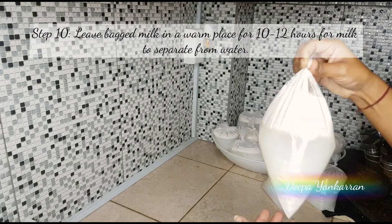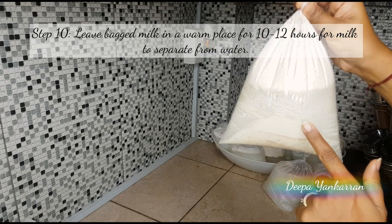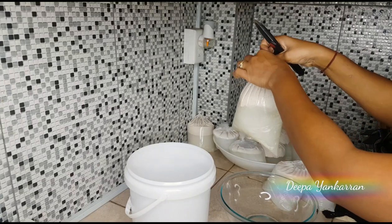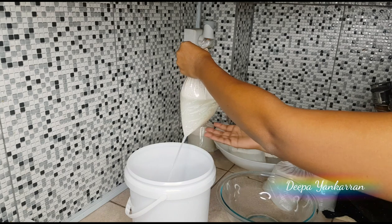Store all your bags in a cool place and leave it overnight. The idea is actually to leave it out in a warm place for about 10 to 12 hours. When you get up the next morning, you're ready for the next step.